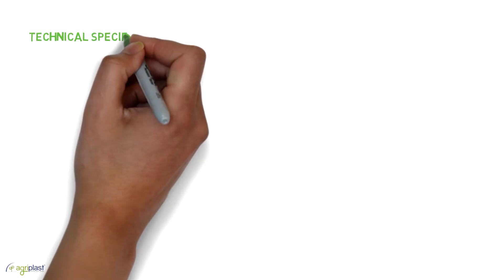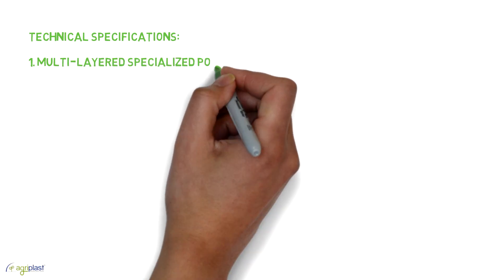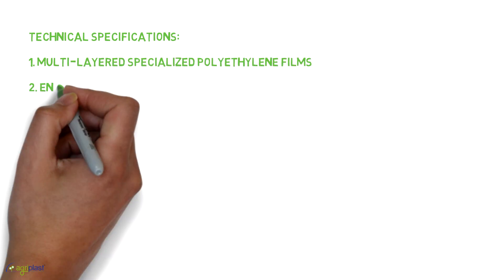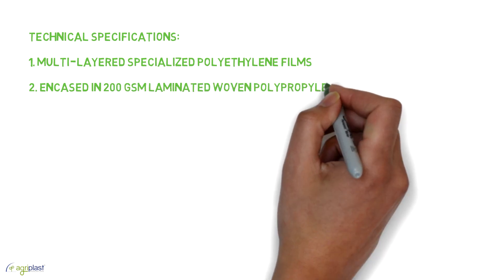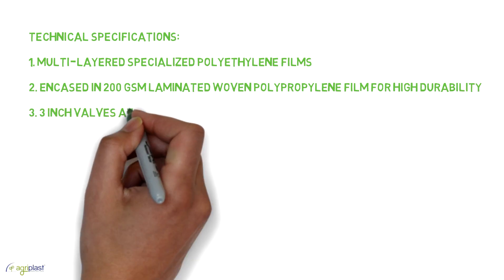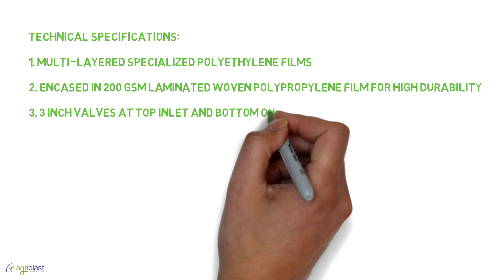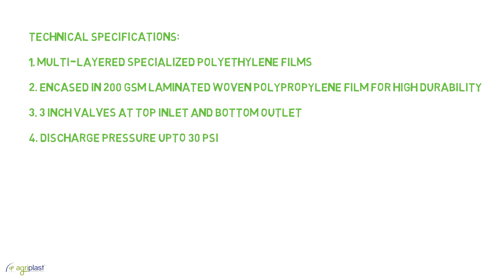Technical specifications: one, multi-layered specialized polyethylene films; two, encased in 200 GSM laminated woven polypropylene film for high durability; three, three-inch valves at top inlet and bottom outlet; four, discharge pressure up to 30 pounds per square inch.